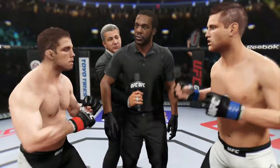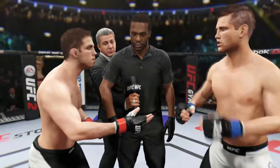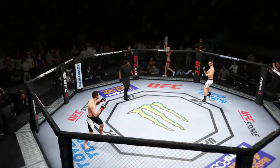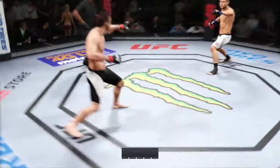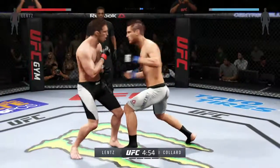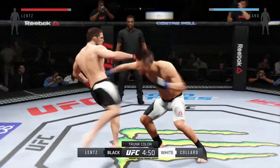You've been given your instructions in the dressing room: protect yourself at all times, follow my instructions, you will have a clean fight. Touch gloves, let's make it efficient. Nick Lentz versus Colin — here we go! Tonight's main event is scheduled for five five-minute rounds. White trunks for Colin, black trunks for Lentz.